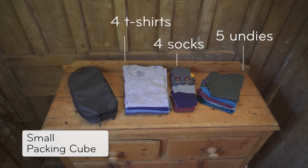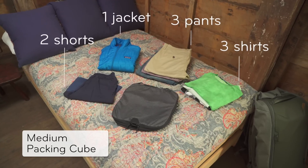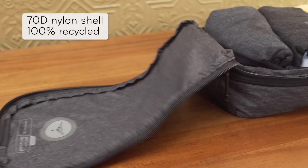The small packing cube holds about this much. The medium packing cube holds about this much. The nylon shell is self-healing, rip resistant, and ultra light.